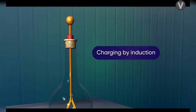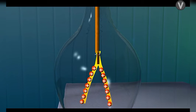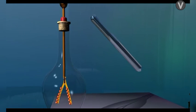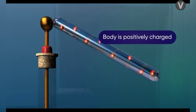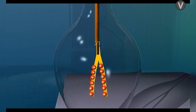Such a charged electroscope can be used to determine whether a particular body is positively or negatively charged. Take a positively charged electroscope — the diverged gold leaves indicate the presence of a charge. Bring any charged body in contact with this electroscope. If the leaves get further diverged, the charge on the body is positive; but if the divergence decreases, the concerned body is negatively charged.